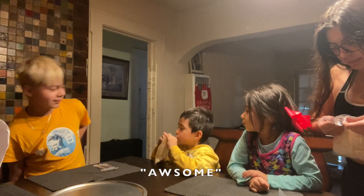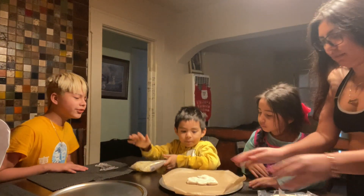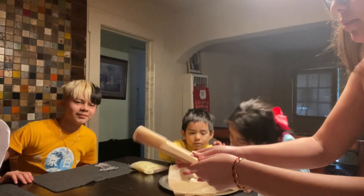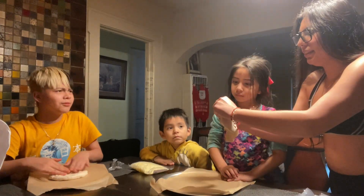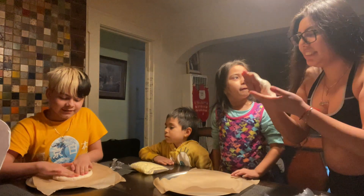I'm going to eat the cheese already. No. Spread this out. Make it into a circle. And then Diego gets this one. What do you mean why? Because that's how you make it. This smells kind of — it does smell like a pizza kind of. It smells a little weird.